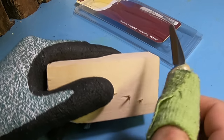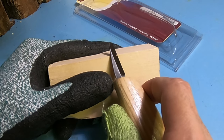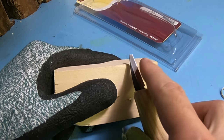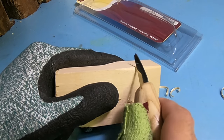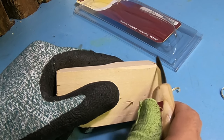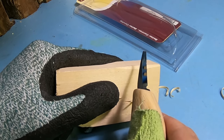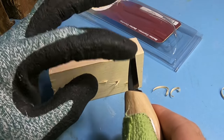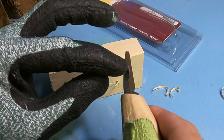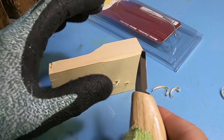The second mistake I see a lot of people doing is instead of cutting the wood as intended with the edge leading, they'll kind of scrape the blade — thinking that it's going to smooth out the edge, but what you're actually doing is damaging that fine cutting edge on the tip.